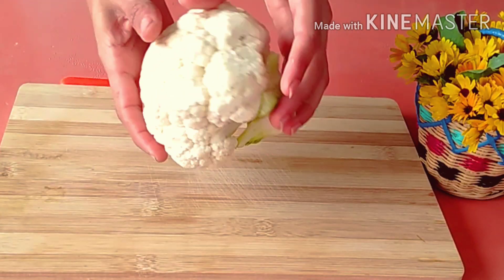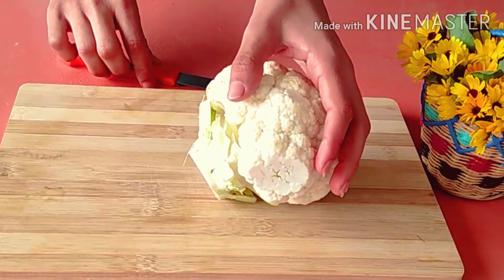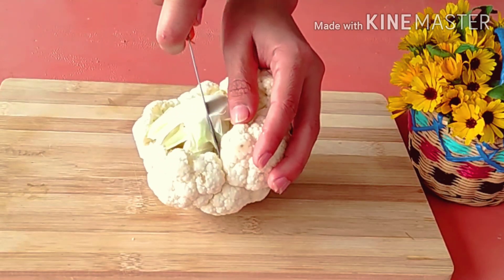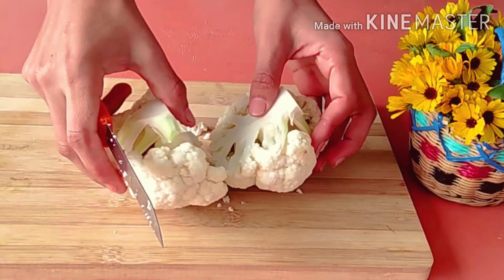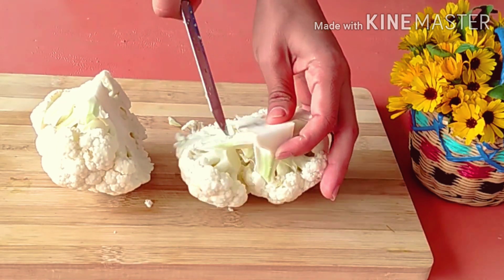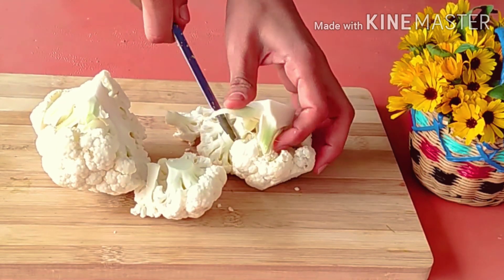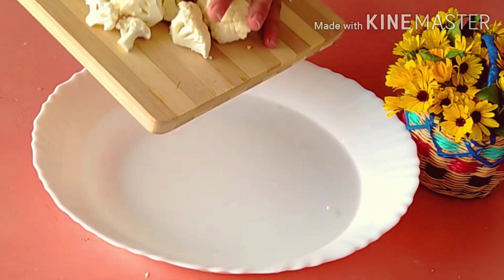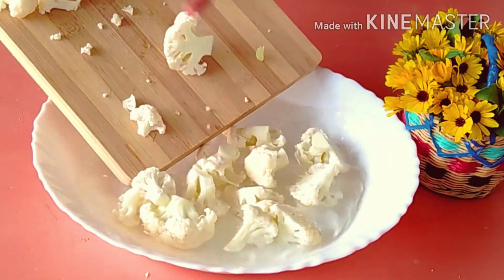Hello everyone, how are you doing today? I will present you a very delicious and easy to prepare cauliflower recipe. I remove the hard part inside and wash it with a dish of water.